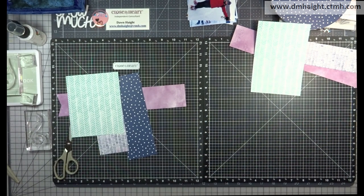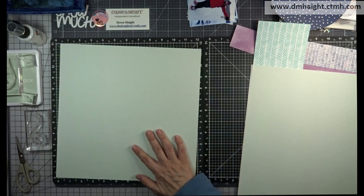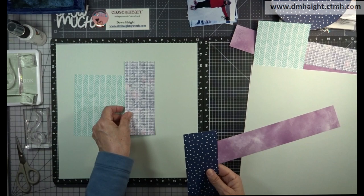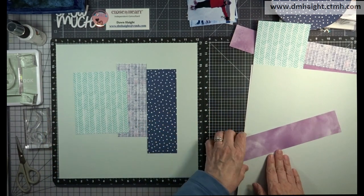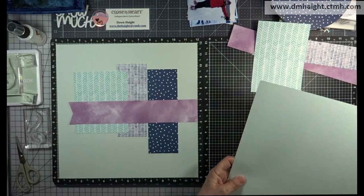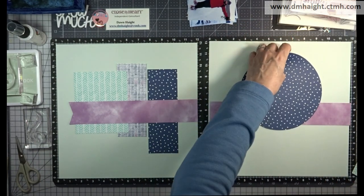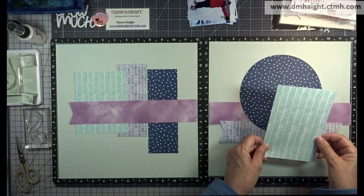Now we have all of our components cut. I'm going to use a base of the light side of Seabrook. I tried Glacier, which is one of the coordinating cardstock colors, but it seemed a little bit too dark for the look I was going for. My pictures are a little bit washed out — when you're taking pictures while it's snowing, you get that blue cast. So I decided to go with a lighter color. I'm going with the light side of Seabrook — Seafoam is an older color; this one is Seabrook.